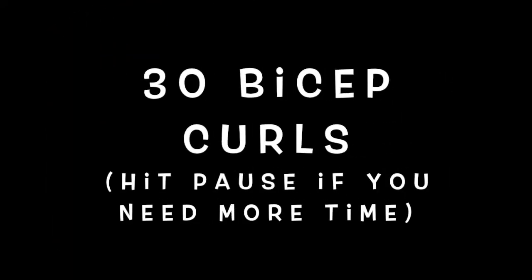Getting those arms moving. We're going to do 30 of these. Then we move on to tricep presses — 30 of those.